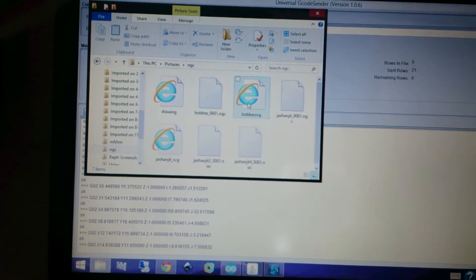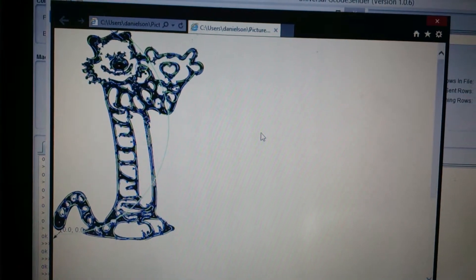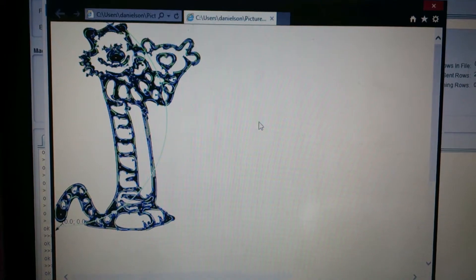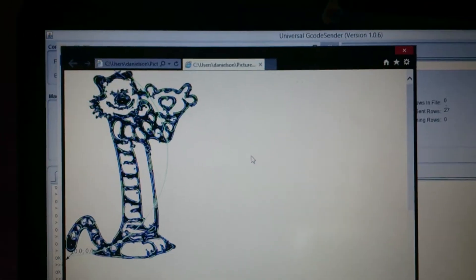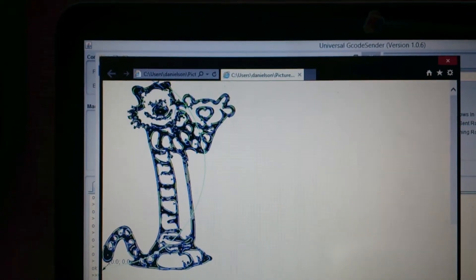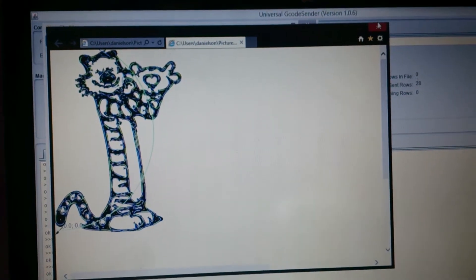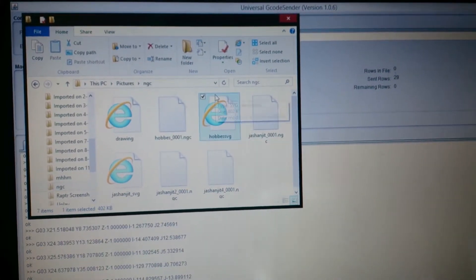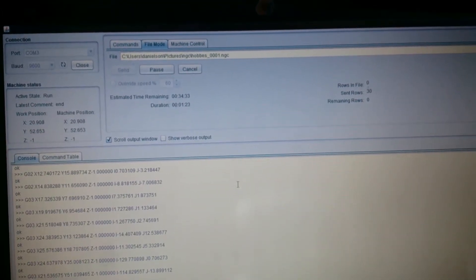I forgot to show what the picture is. In the NGC folder, I have a drawing of Hobbes from the cartoon Calvin and Hobbes — probably one of my all-time favorite comics. The printer will draw a picture of Hobbes. You can see all the paths are already created. To make the paths I used a program called Inkscape, which has an extension called GCode Tools that converts Inkscape paths into an NGC file.